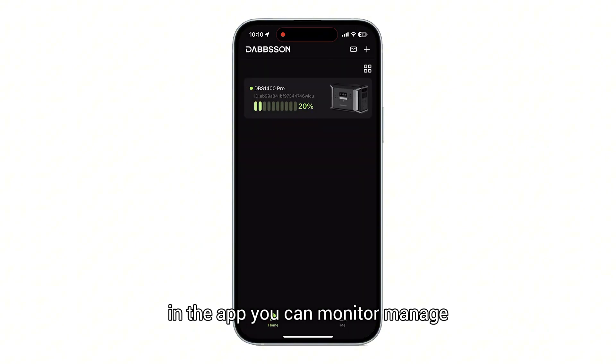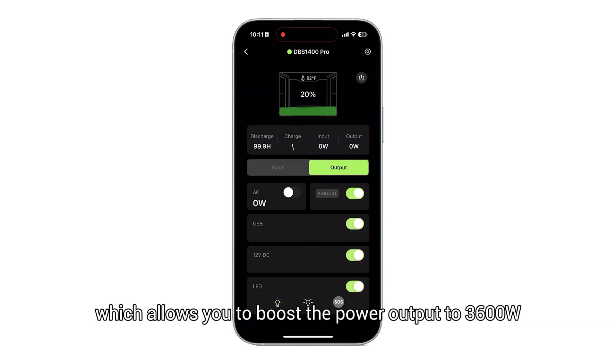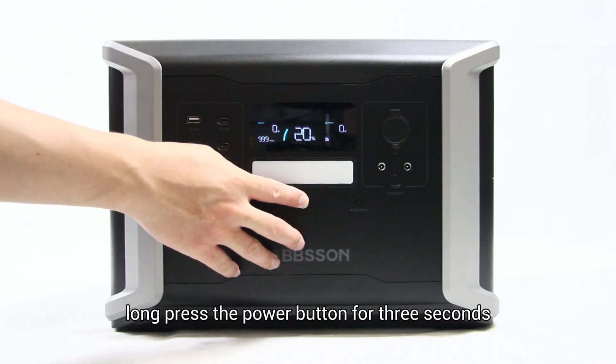In the app you can monitor, manage, and schedule battery usage, and use advanced features like PBoost mode, which allows you to boost the power output to 3600 watts. To turn off the unit, long press the power button for three seconds.